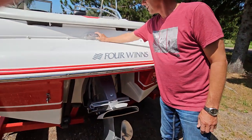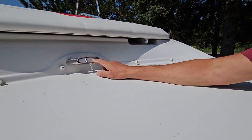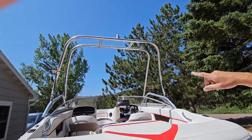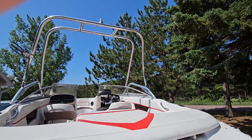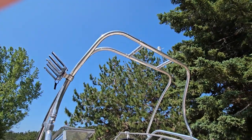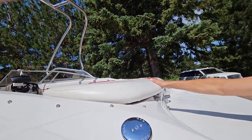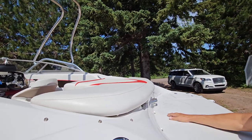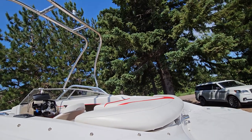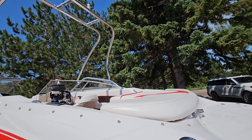Also back here on the boat, this is the hookup for your ski rope. If you have wakeboarders, you have the wakeboard tower up there and you can put wakeboards on the left-hand side and the rope up there for wakeboarders. That is a foldable wakeboard tower — you remove a couple of bolts and the whole thing will fold back to reduce the overall height. This comes with a bimini top and it fits underneath the wakeboard tower, so you can have your bimini top up to get out of the sun and still have your wakeboard tower up.